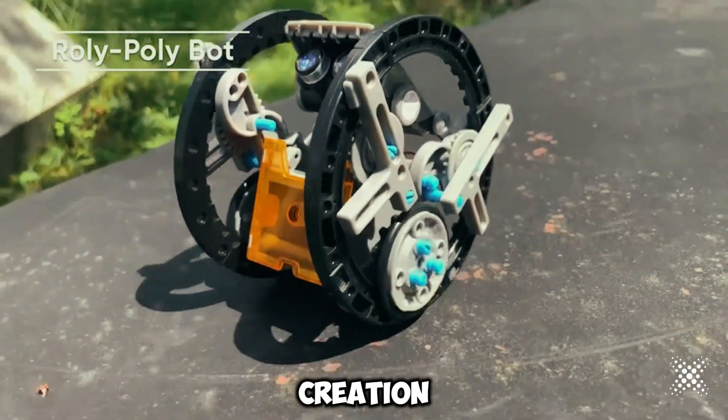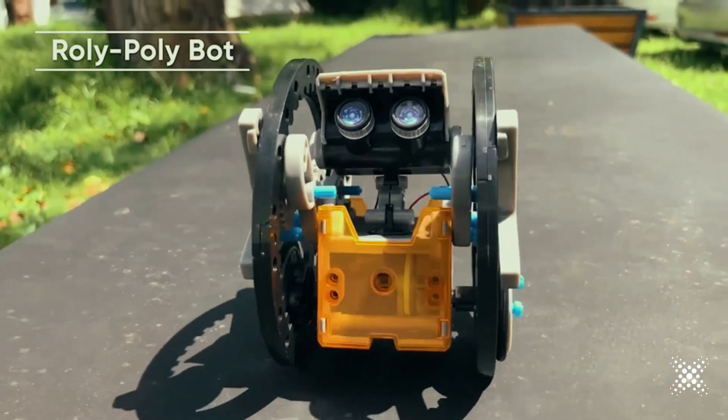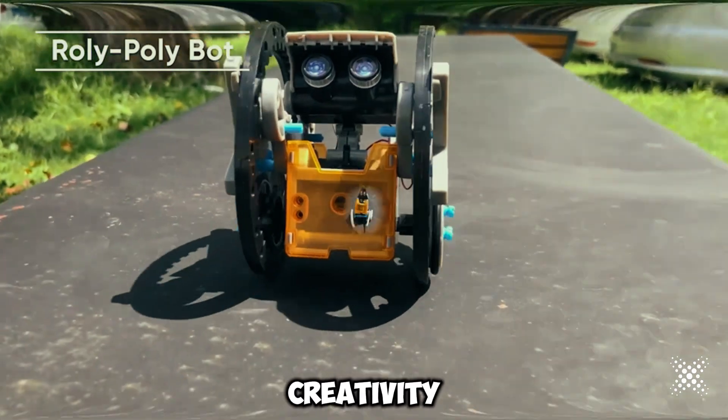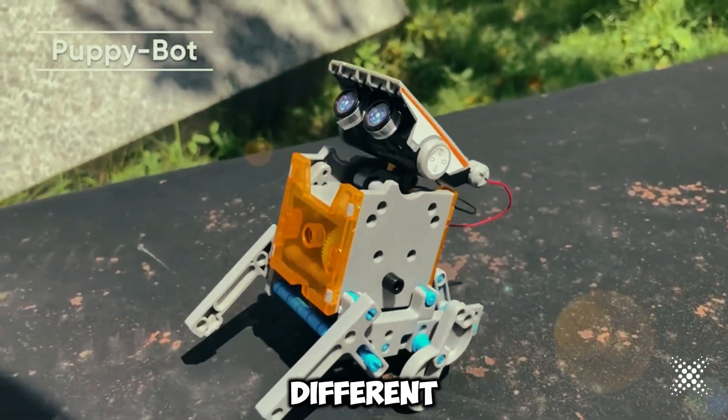DIY for creation. With 190 easy-build pieces, this kit challenges your child's imagination and creativity. The detailed guide provides step-by-step instructions for 12 different robot designs.